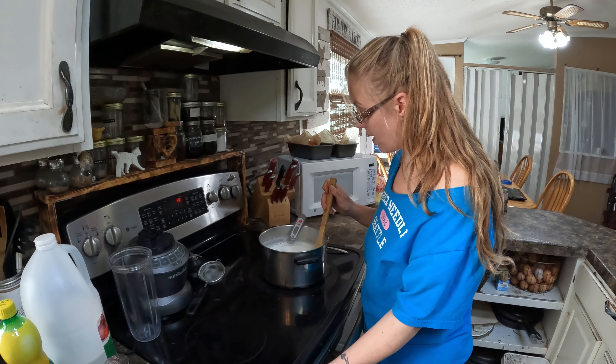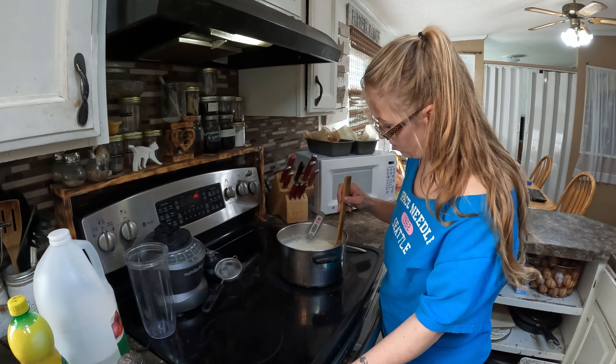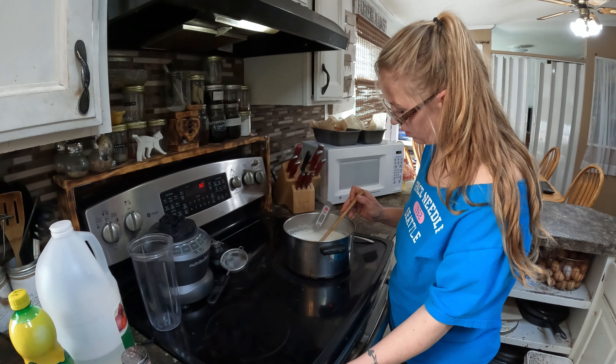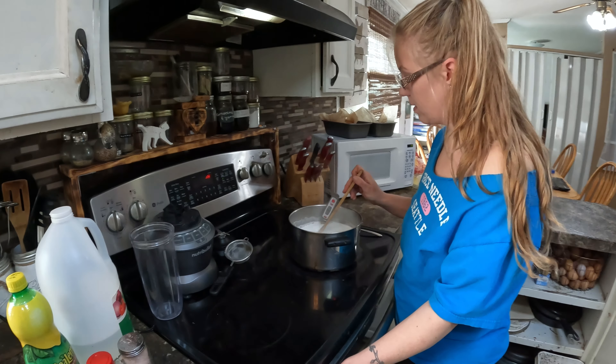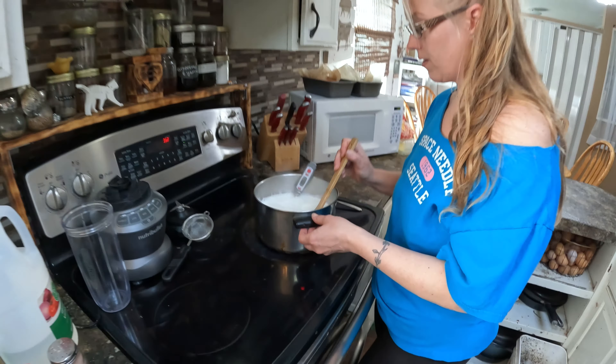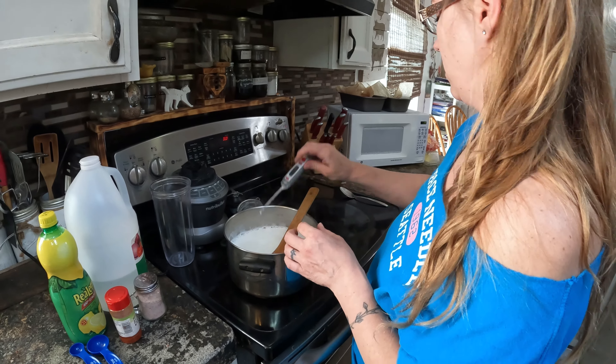We're almost to 180 — it's been about 15 minutes or so. You really just want to pay attention and keep stirring it so that it doesn't scorch. Okay guys, we're at 180 degrees Fahrenheit so we're gonna remove from heat and turn that off.